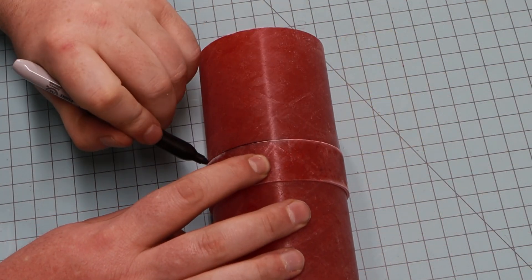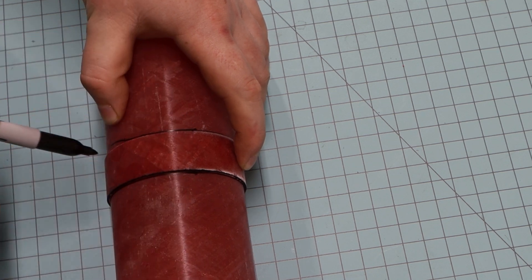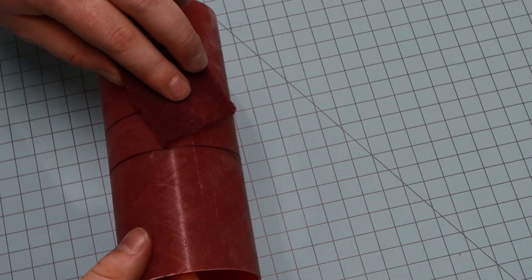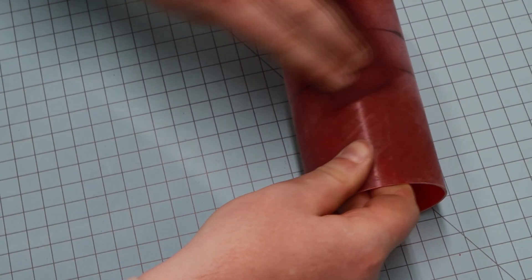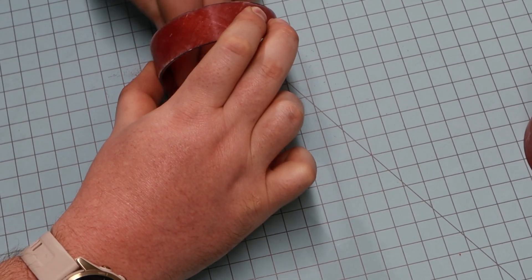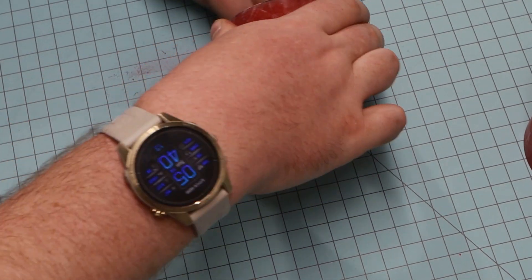Now let's get started on the electronics bay. I'm taking the coupler and centering the switchband, marking both sides of it with a sharpie to know where to sand to attach it. Instead of using the die grinder, this time I'm using my hand with a medium scotch-brite pad. I sand both the coupler and the switchband, and afterwards I use denatured alcohol to clean the dust off of both surfaces.